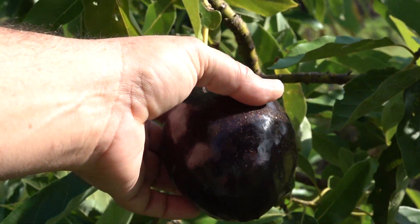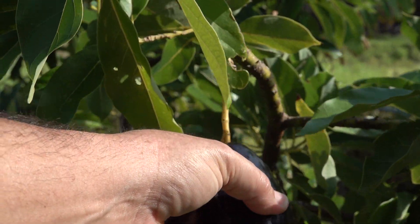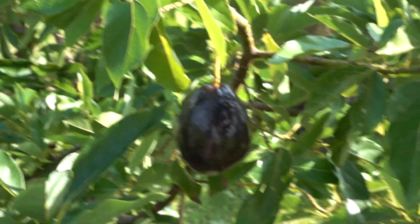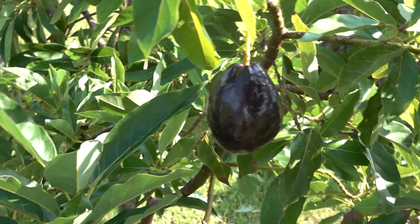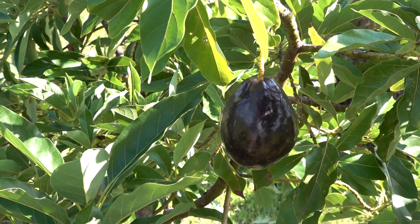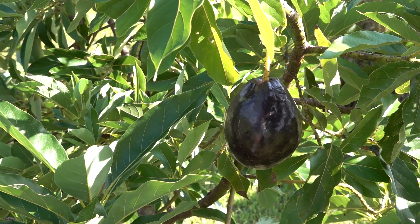I'm going to pick this one in a few minutes and take it inside the house to let it finish ripening on the table. Unlike other fruits — like pears, actually — avocados will never ripen on the tree. You have to pick them and let them finish ripening on the table inside the house.